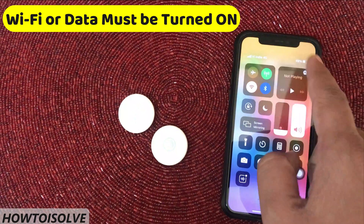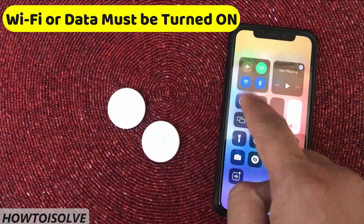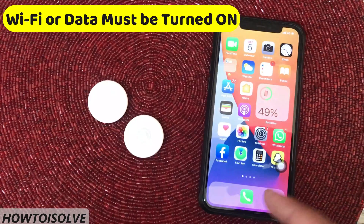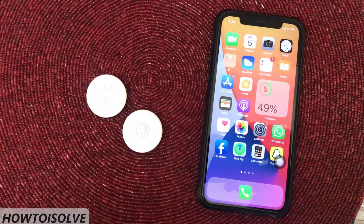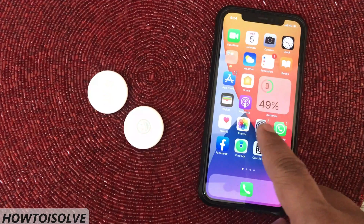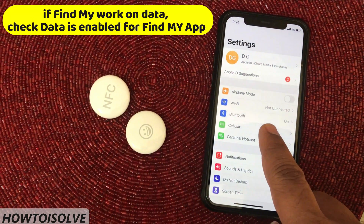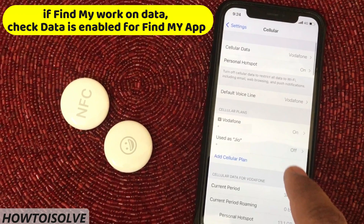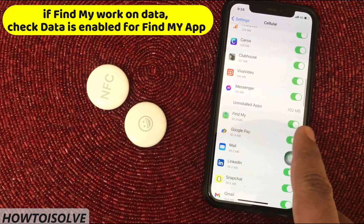Turn Wi-Fi toggle on, and if Wi-Fi is not possible, turn your mobile data on. For the Find My app, the data toggle must be turned on. Open Settings app, tap Cellular or Mobile Data, scroll to find Find My, and turn the Find My toggle to green, meaning on.